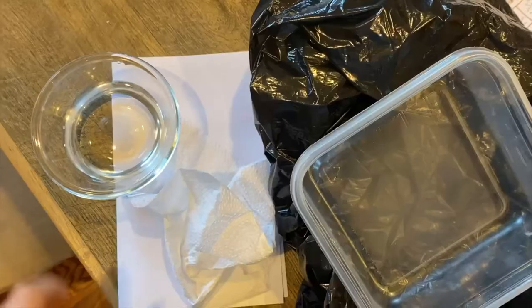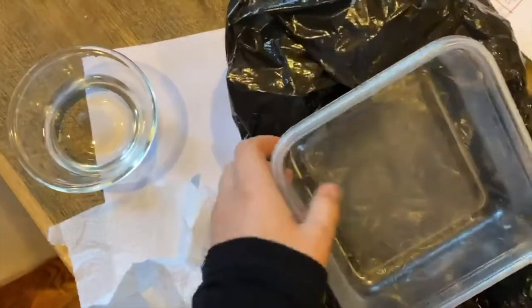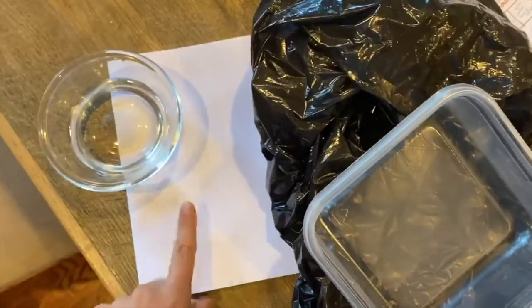Step three: gather your materials. You will need some water, a paper towel or pipette, a bowl or Tupperware, a dark surface (I used a black garbage bag), and a light surface such as some paper.